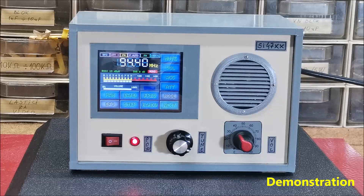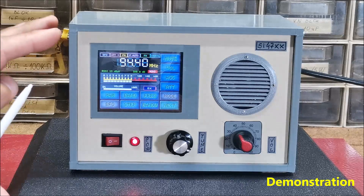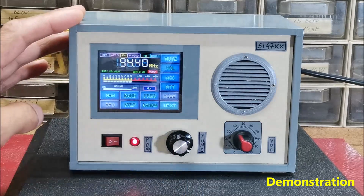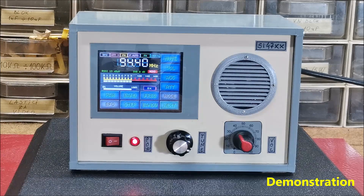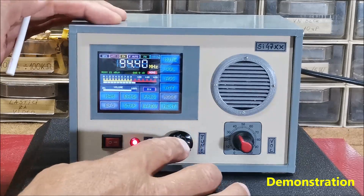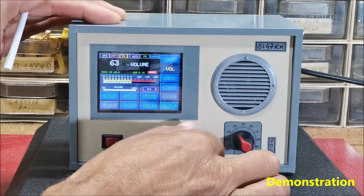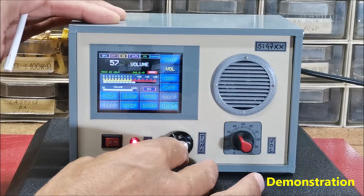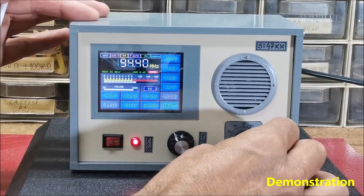In general, the entire menu has been made more functional and easier to operate. The first thing that can be noticed on the start screen is more information about the current mode of operation. Another very important possibility is that we can change the volume by pressing the tuning knob once — now there is no need for an additional potentiometer.